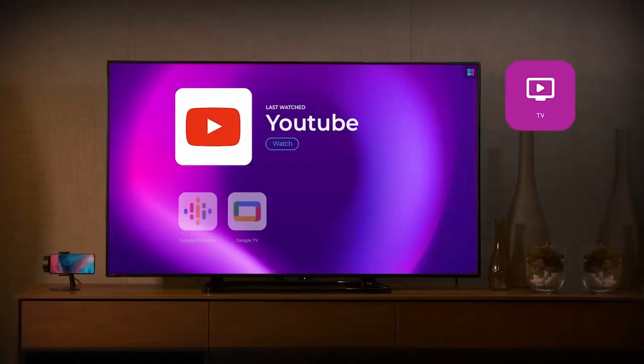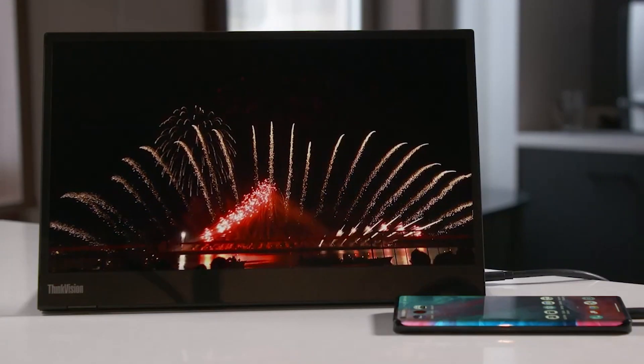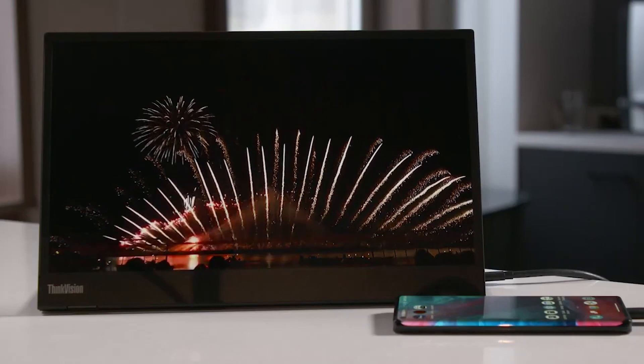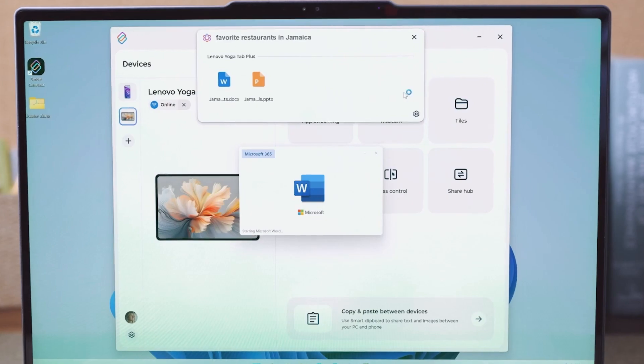Smart Connect also lets you dig through the file explorer of devices, swapping files back and forth as needed on phones like the Moto G Stylus 2025 that feature a microSD card slot. It's an excellent way to transfer music and movies you want to take with you on a long trip.